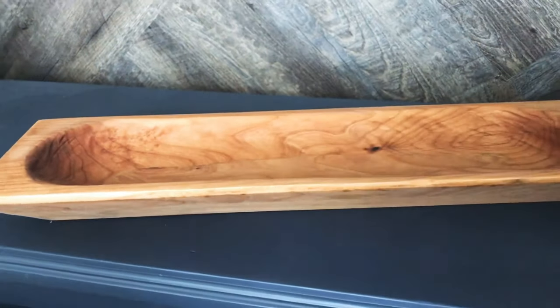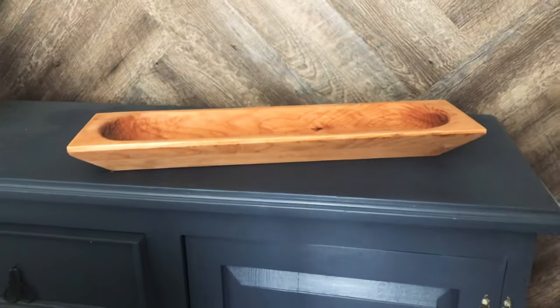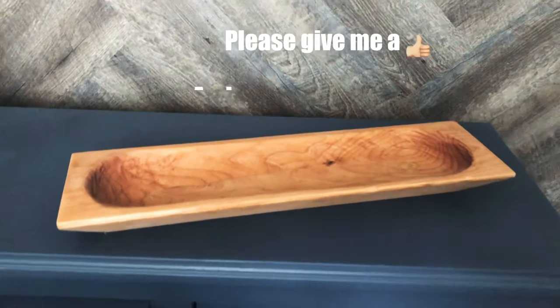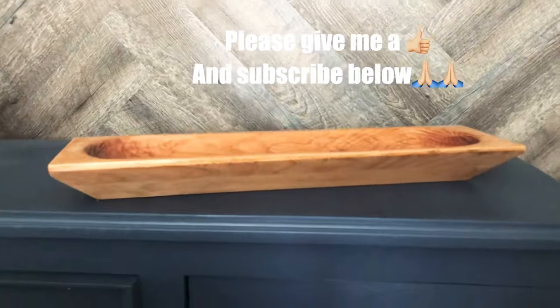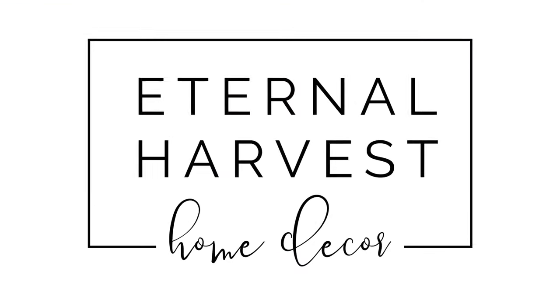And that's it — it's all done! I am so happy with how this turned out. It's beautiful. As always, thank you so much for watching. If you have questions, drop them below and I'll get right back to you. You can find me on Instagram and Facebook, all at Eternal Harvest Home Decor.